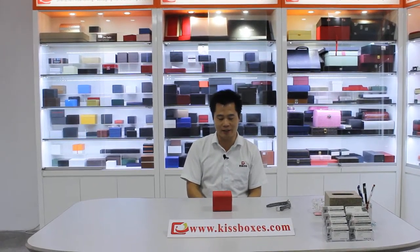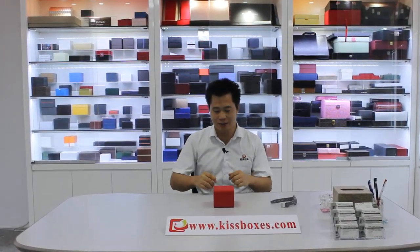Hello everybody, this is Frank. Now look at the top of the desk.